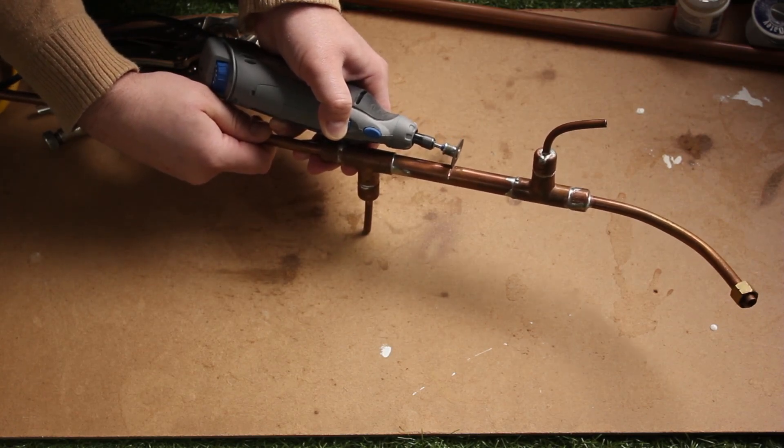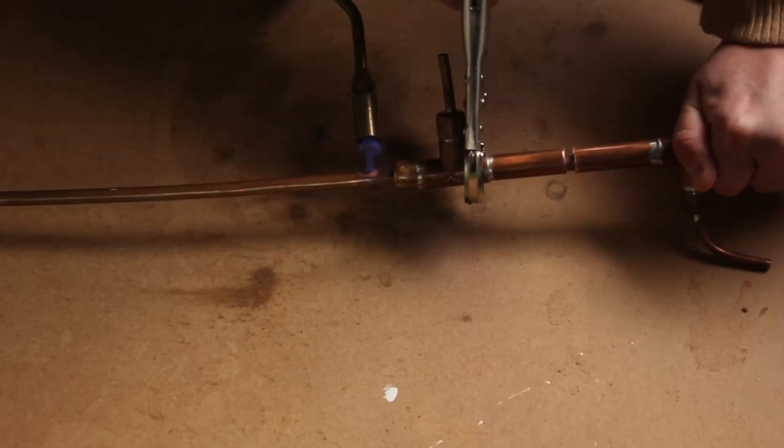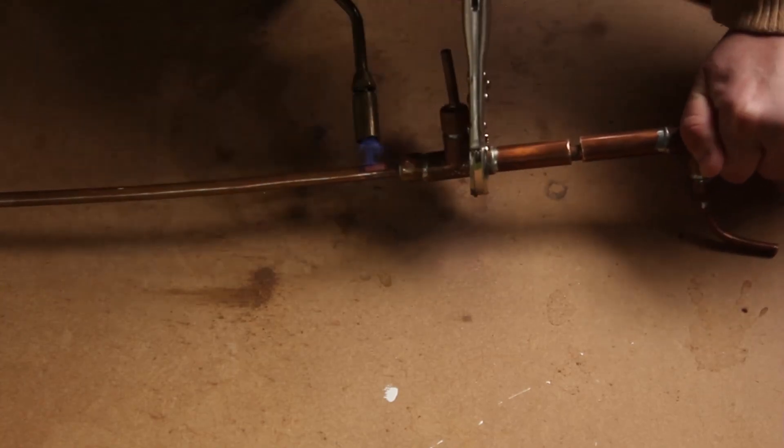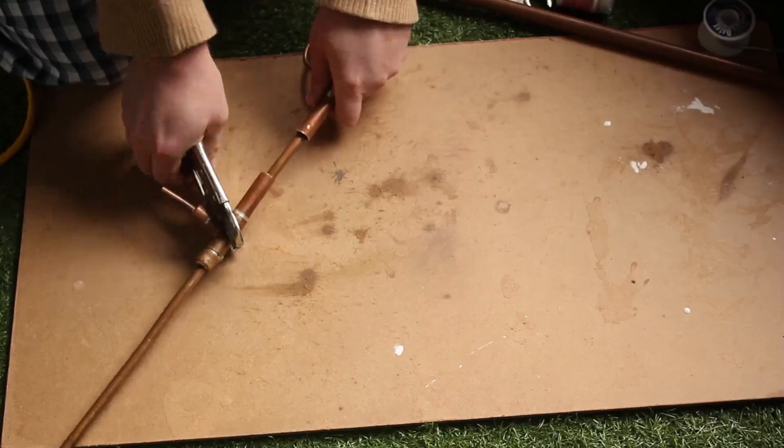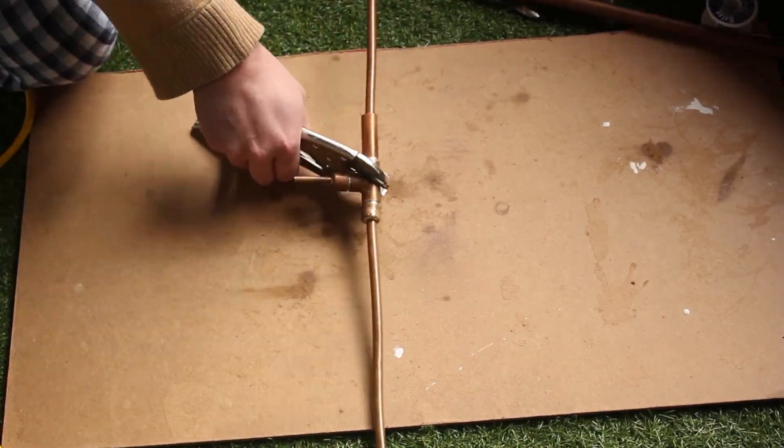My advice is to use a hacksaw and go very slowly and carefully. Once I applied some heat and got things moving, I was able to get the rest of this out without having to apply more heat to it.